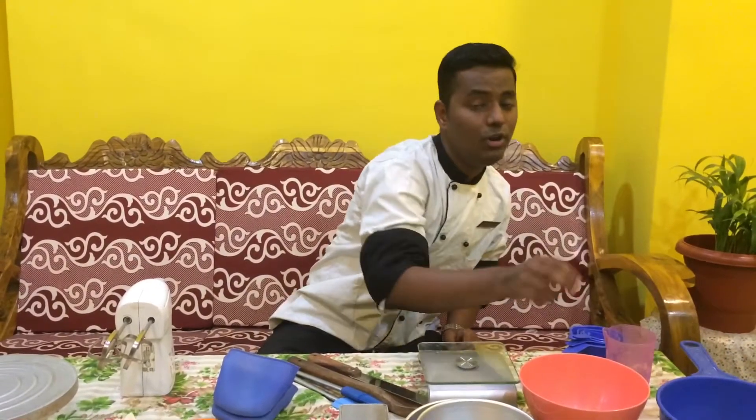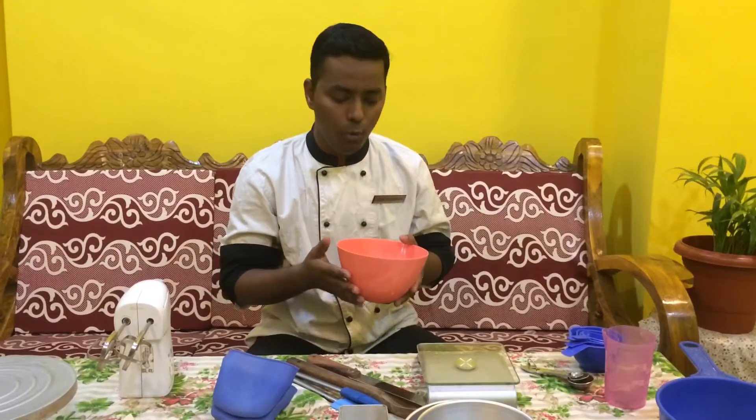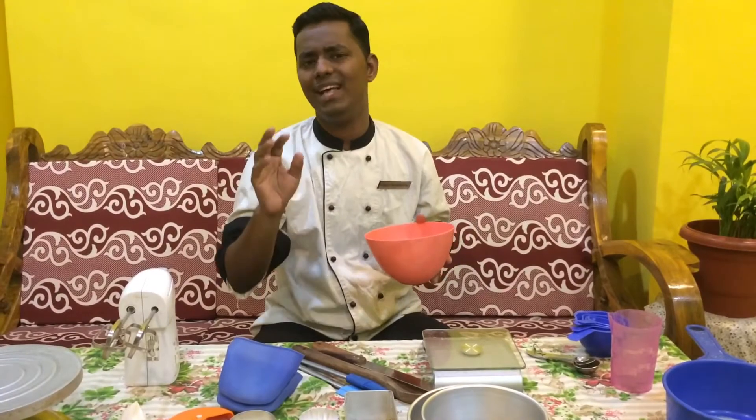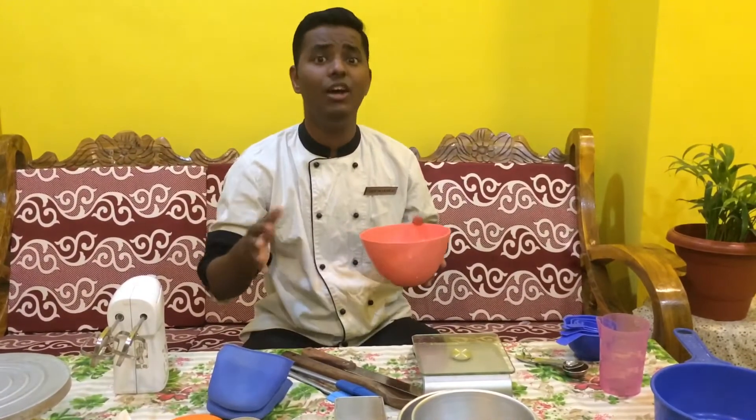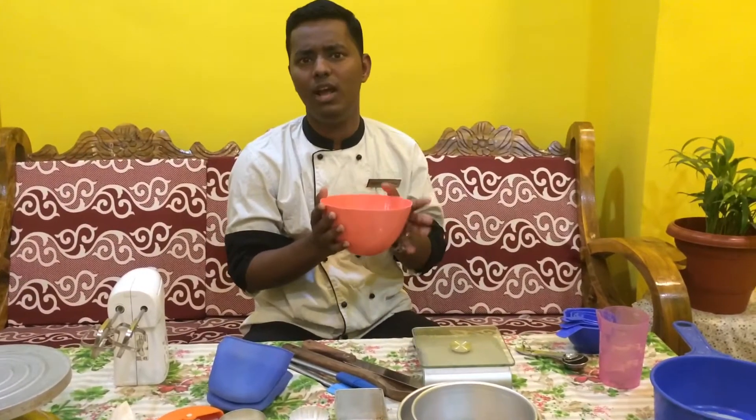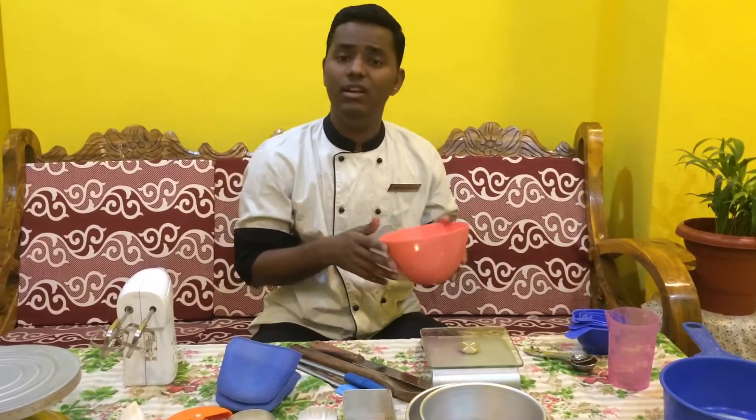The next thing that you would require is a bowl. Basically you would require bowls of various sizes — some have to be big, some have to be small, according to the quantity of the baking product you are going to make. But if you are a beginner and you are going to make something for the first time, then this medium size would be good enough where you are going to use it in a smaller quantity.